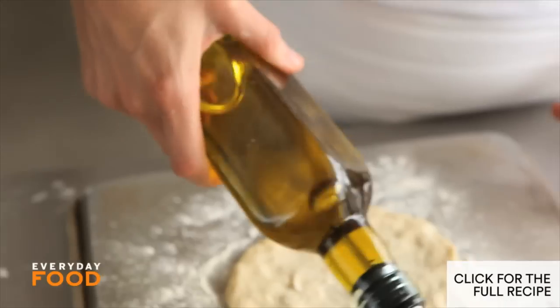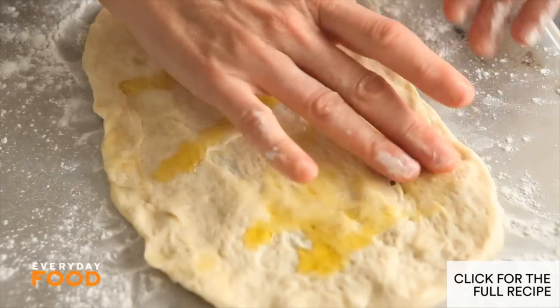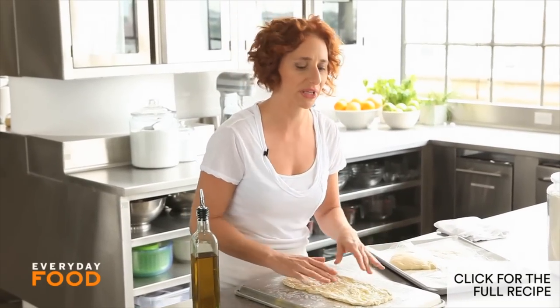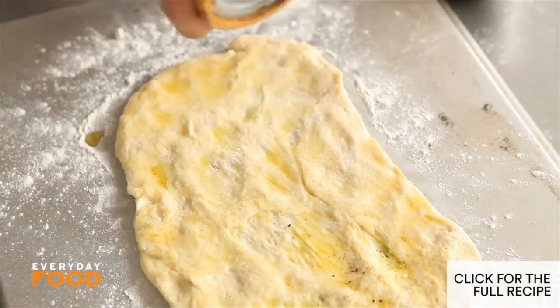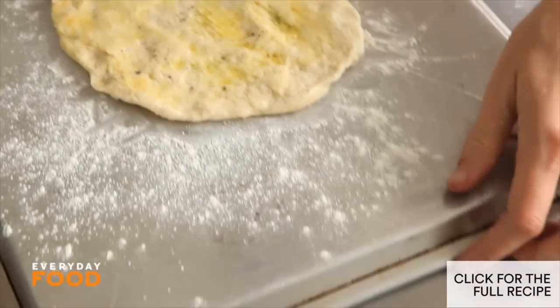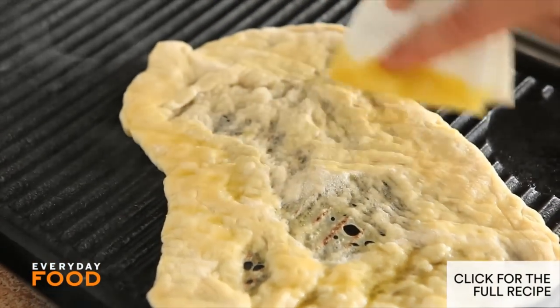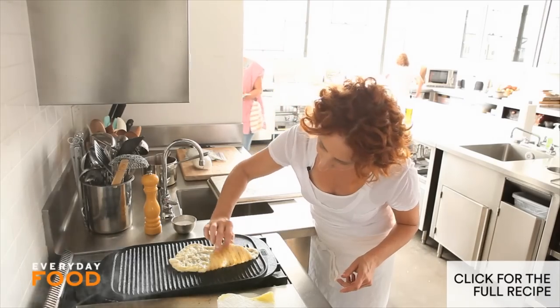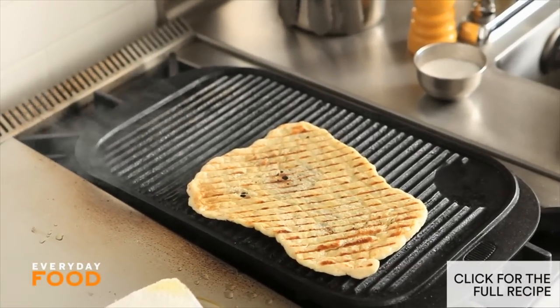Drizzle and brush it with oil — you're gonna do both sides. What you do with grilled pizza is cook the dough first and then put the toppings on at the very last minute. So oil this side, put it down on the grill, and oil the other side. It cooks really fast. Give it a couple more seconds, then turn it over — I oiled the second side.